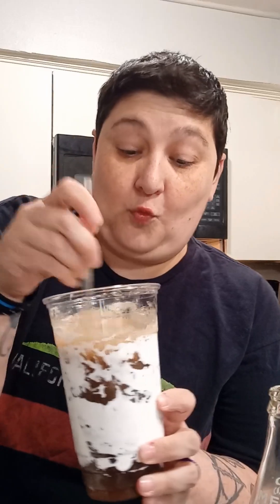Ready for the taste test? Oh yeah, the marshmallow gives it a cream flavor. It's really nice. You totally have to try this. I definitely will be making this again. Until next time.